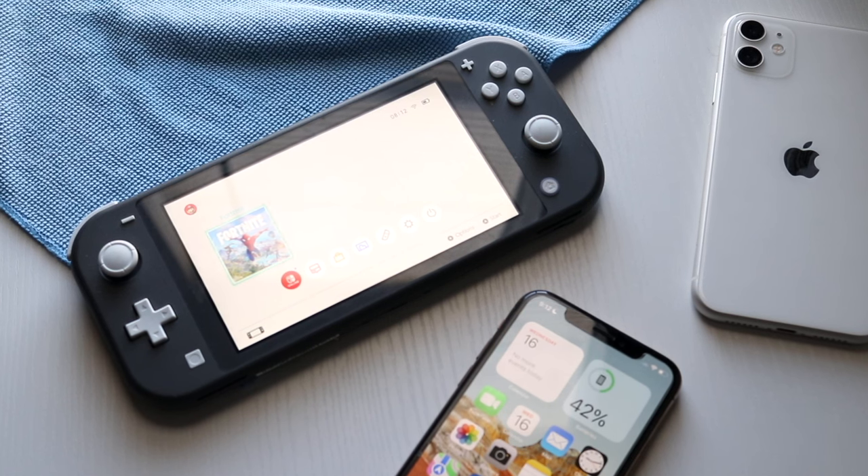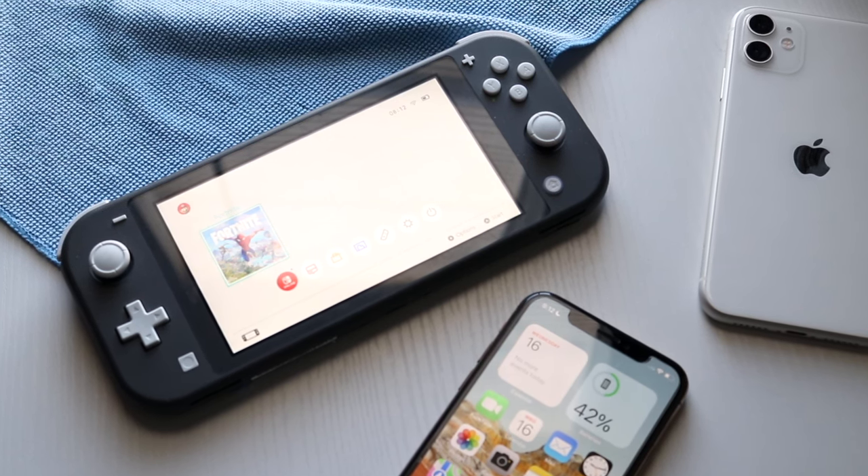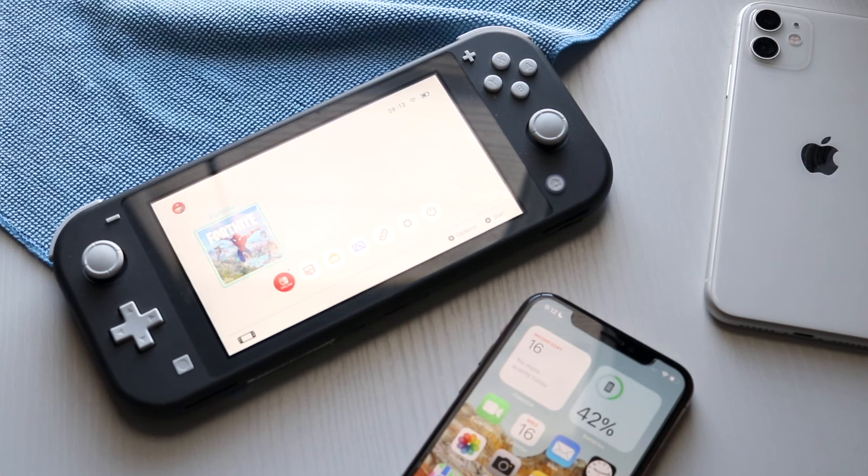If you have an Android device this may work out a little bit better. You can still do the same exact thing with iPhones but it may take a little bit of a workaround in my opinion.